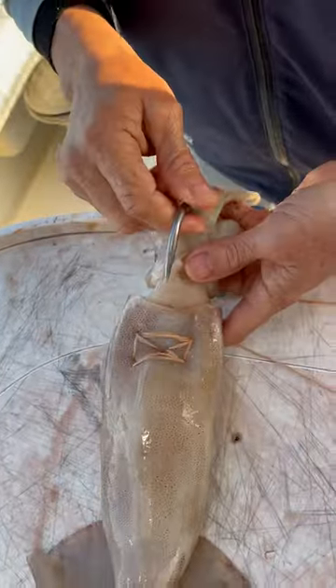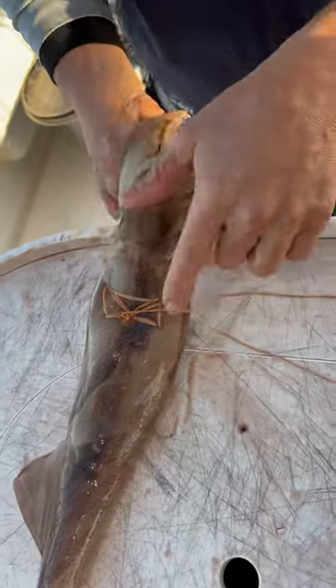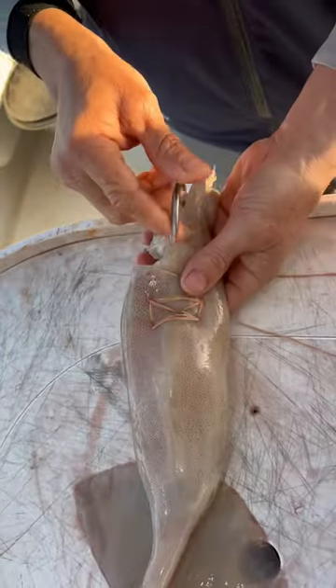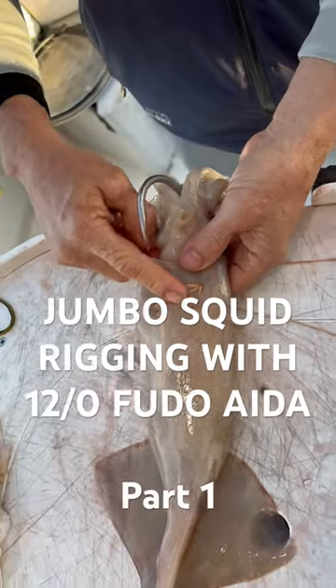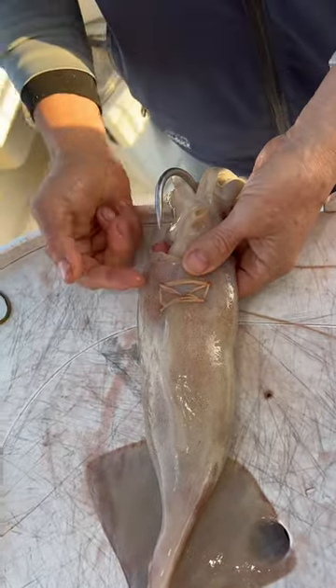Here's where we're at rigging this squid. We got the box stitch down, then I went around the shank of the hook, around stitching, and then back through the eye of the hook.